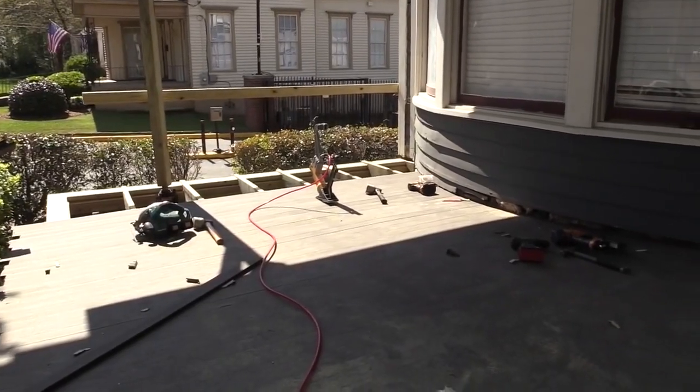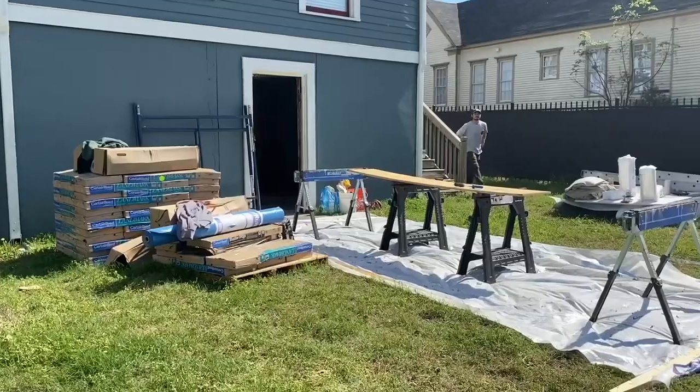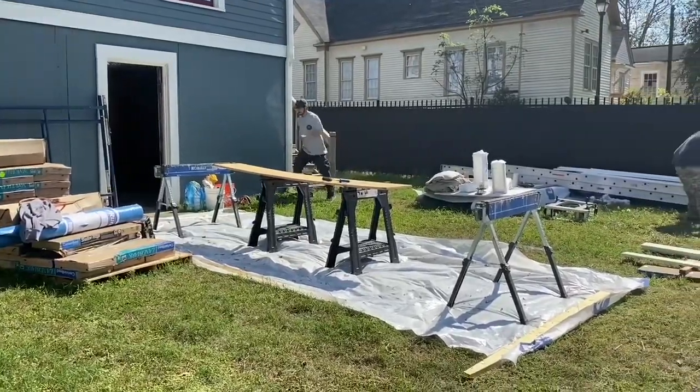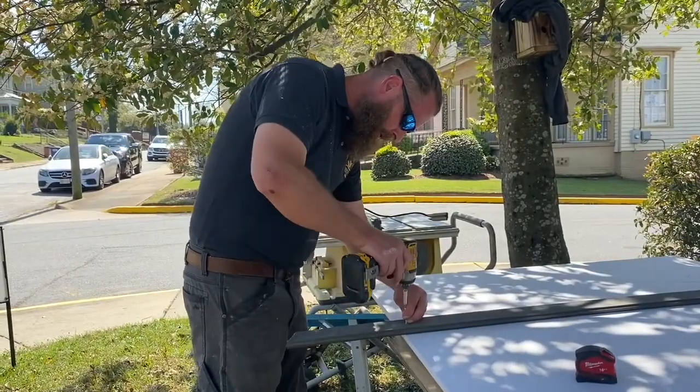You will have more information on the column finish when we are done. We are getting things completely wrapped up on this front side. Stay tuned for the next video.